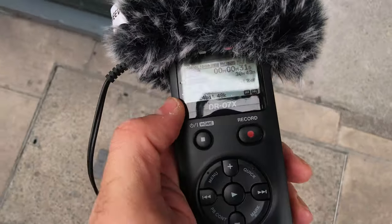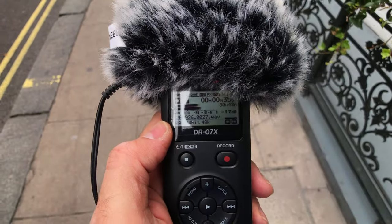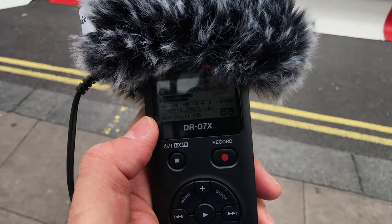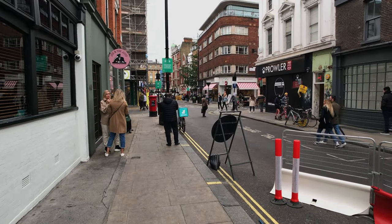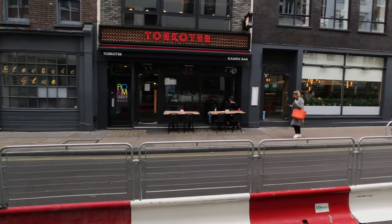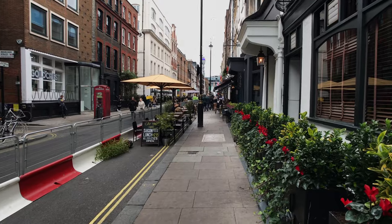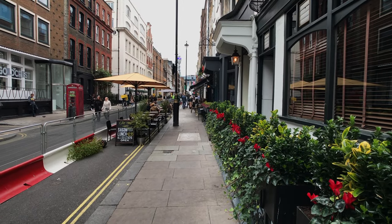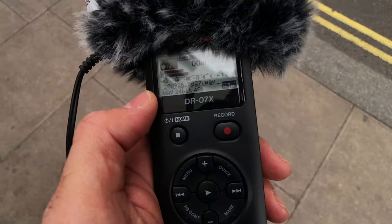What is this? This is the problem with this recorder — it goes away and it comes back. As you can see, we are on a normal, not very busy street, so there should not be any issues with interference. But clearly there is.